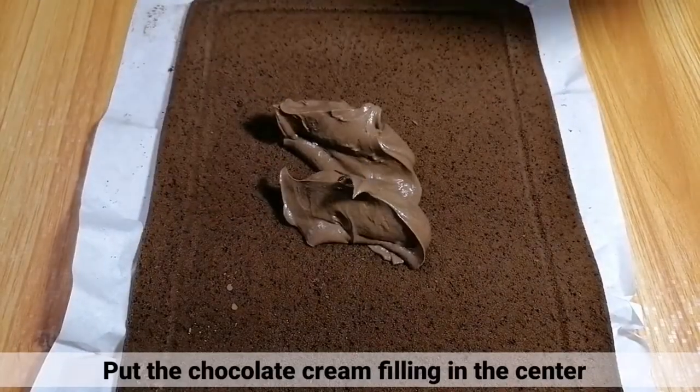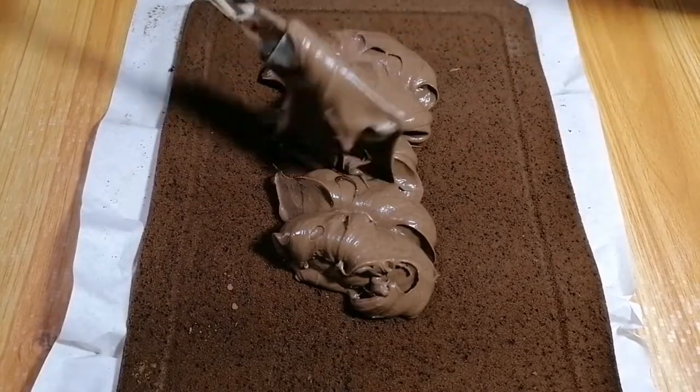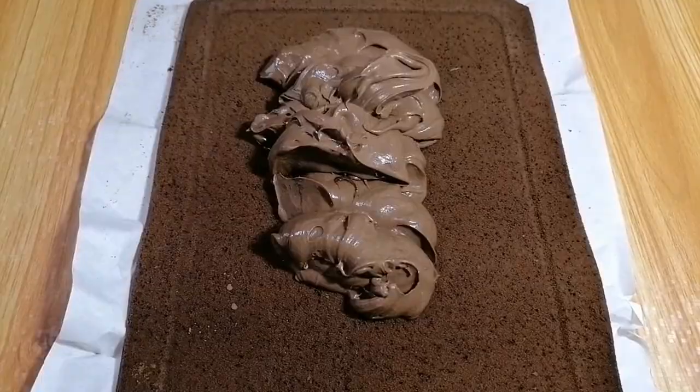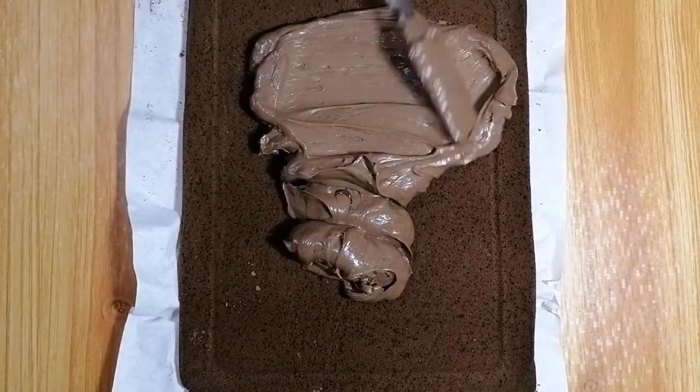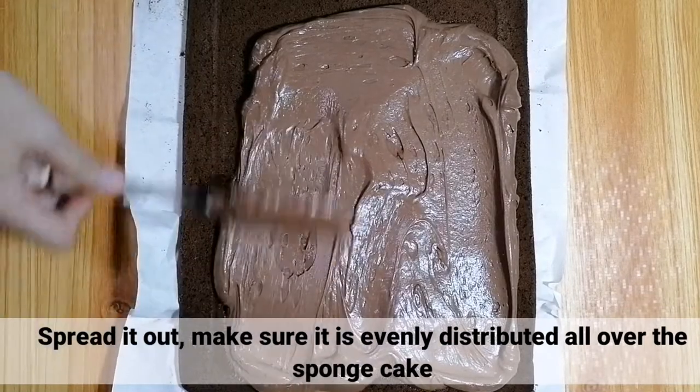Put the chocolate cream filling on the sponge cake. Pagkatapos, spread out lang natin yung chocolate cream filling. I-make sure lang na evenly distributed ito all over the sponge cake.